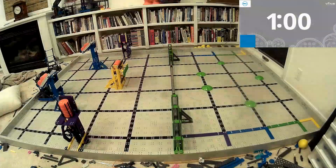Hey there, Ben Lipper here. We have got our first shooting Vex IQ Slapshot robot. Go ahead and check this out.